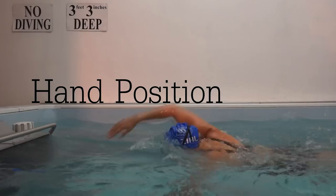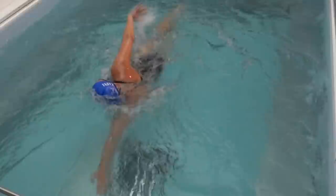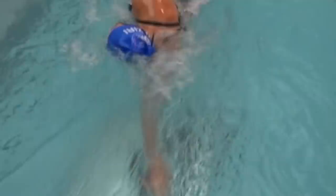Swimming requires a certain amount of feel and grip on the water, correlating to your hand. Your palm should be flat, creating a gentle pull on the water. Your fingers are slightly spread apart. It's a relaxed grip.